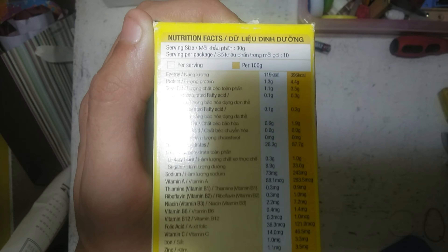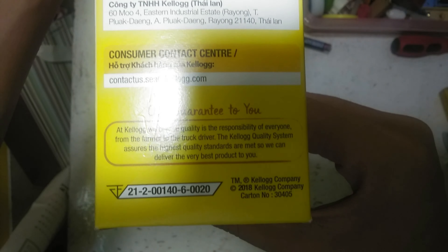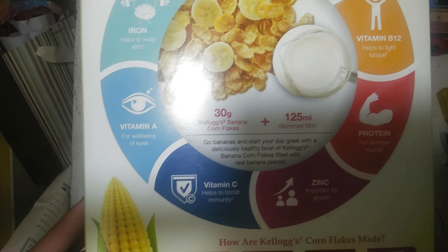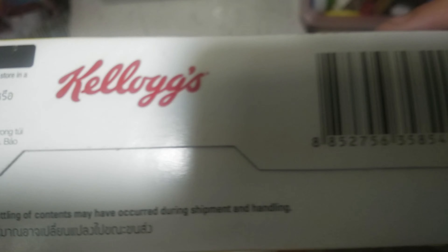Let's pull it around for a second. Now this out of the box. Bottom of the box, top of the box.